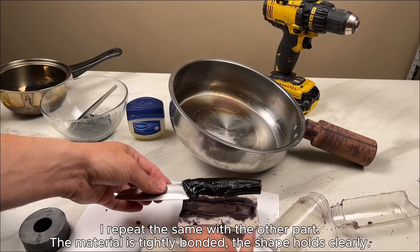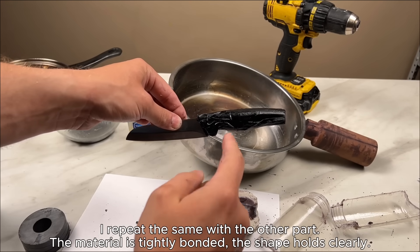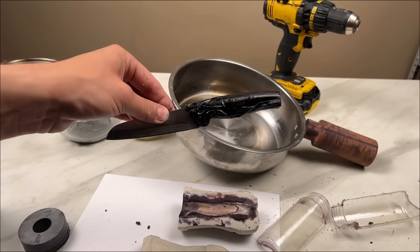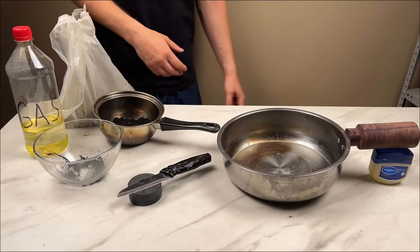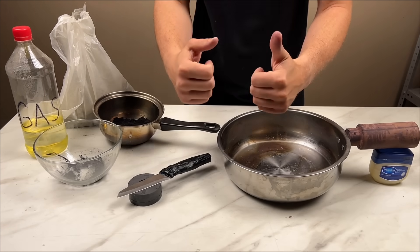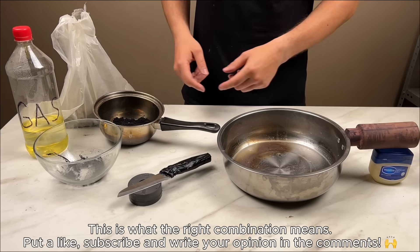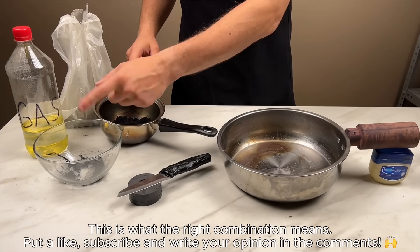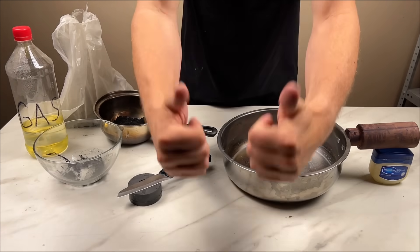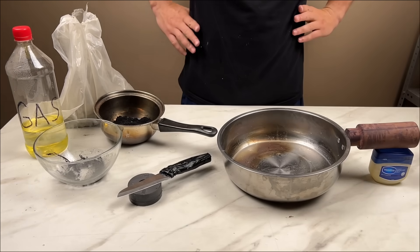I repeat the same with the other part. The material is tightly bonded, the shape holds clearly. This is what the right combination means. Put a like, subscribe, and write your opinion in the comments. See you later!